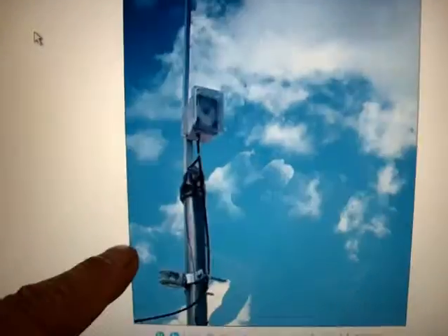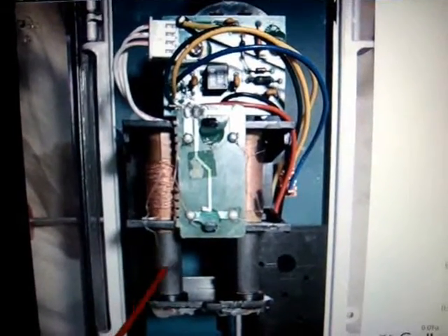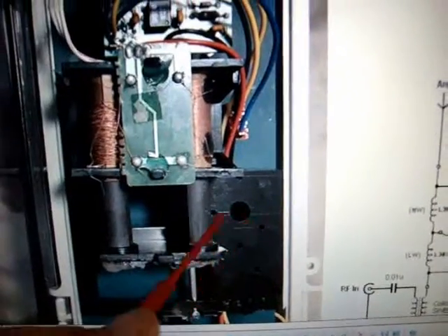Here's one that I've built for far less money. This is the inside look of the commercially available range extender. You can see there's not much to it really. In fact, they're using the same dual coil tuning unit that they use in the transmitter, minus the motor.